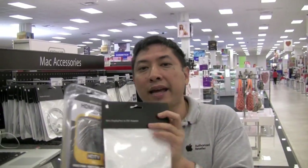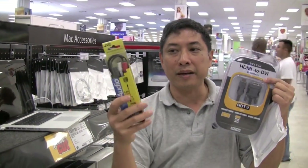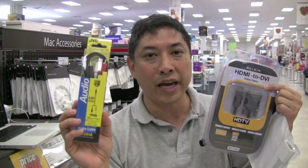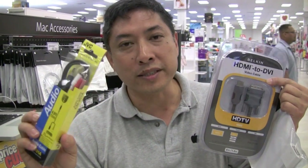These two adapters are going to get your video. Don't forget, HDMI is only for video. To get the audio out, we recommend using a stereo jack — a stereo jack plug with the red and white RCAs going either to your stereo or to your television.